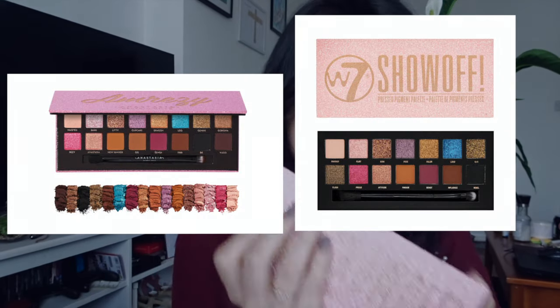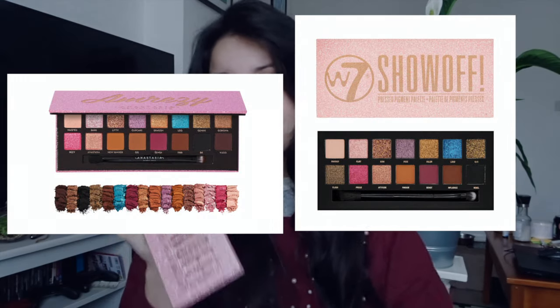Hey everyone, today I'm going to be reviewing this eyeshadow palette by W7 — it's kind of like a copy of the Anastasia Beverly Hills Im Racy palette. Some of you know that I'm a makeup artist, and on my Spanish channel I usually do makeup looks and reviews. I wanted to bring that to my English channel as well.